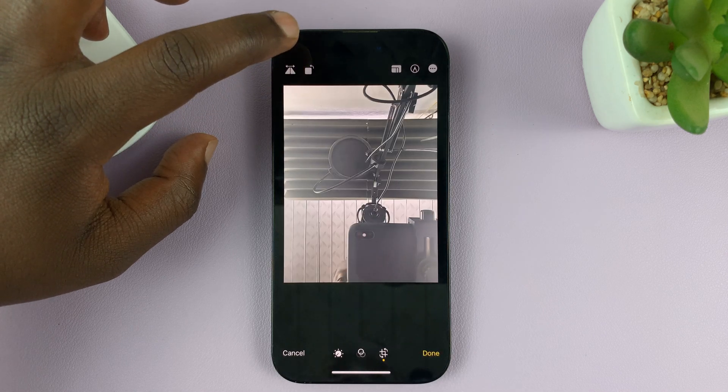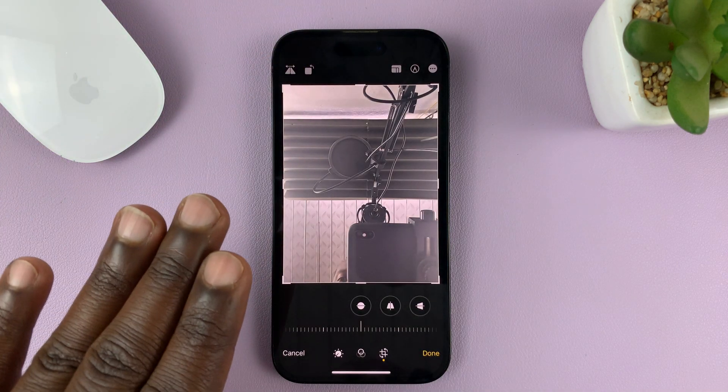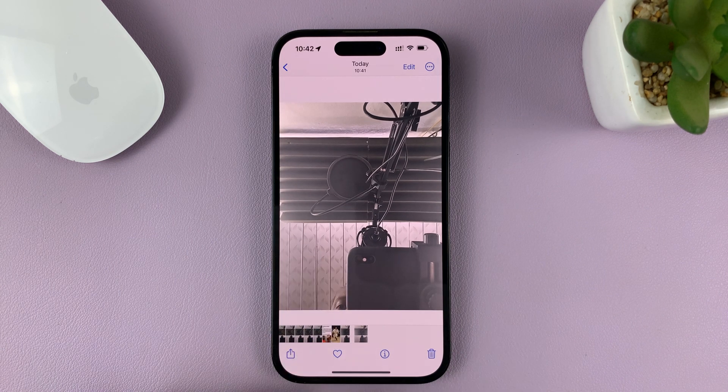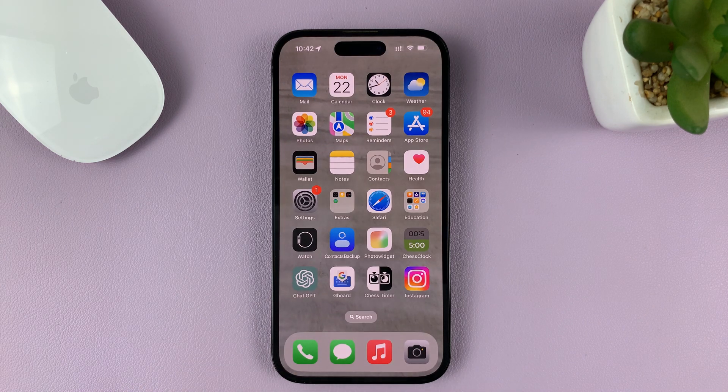Just tap on it and the image is going to be flipped — it now looks like a mirrored selfie. Tap on the Done button and that's it. That's basically how you can mirror selfies on your iPhone. Thanks for watching. Leave your comments and questions down below and good luck. Bye.